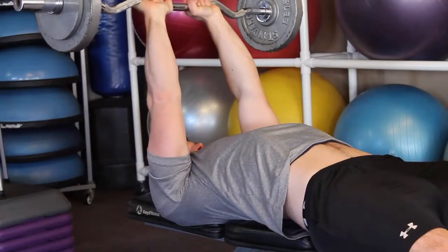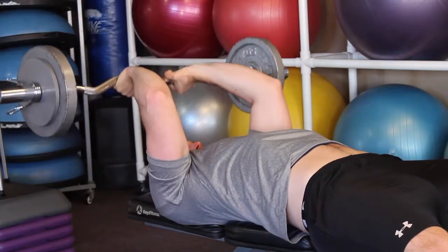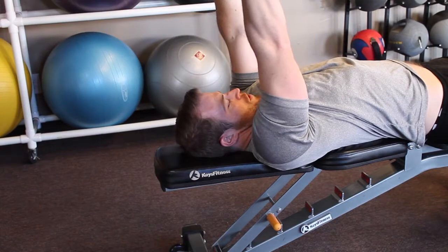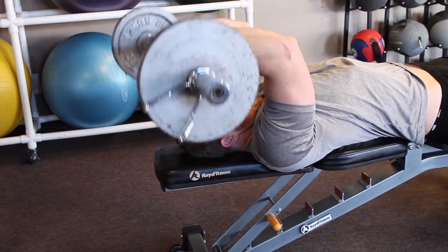With a bend in the elbows only, allow the barbell to come down towards your head, with the bar nearly contacting your forehead or skull. Using the muscles of the triceps, press the bar back up to a starting position directly above your chest. Repeat the exercise as many times as necessary.